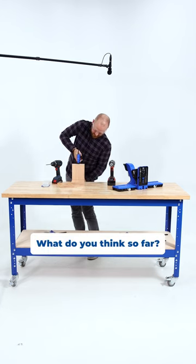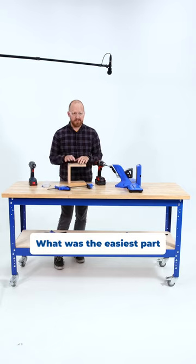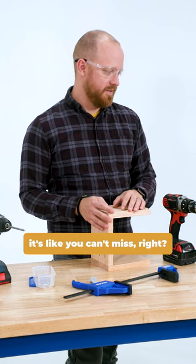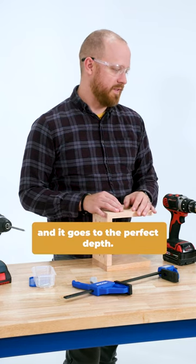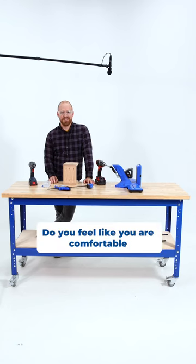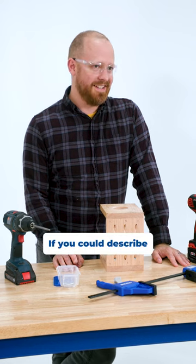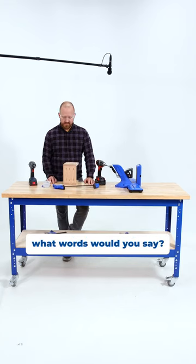What do you think so far? I think it looks pretty good. So I feel good about it. What was the easiest part and the hardest part? The easiest thing was drilling the pocket holes, just because it's like you can't miss — it's all lined up and it goes to the perfect depth. That was easy to do. Do you feel comfortable enough with a pocket hole jig to go home and do it on your own? Yeah, can I take it? If you could describe your whole experience building your project in three words, what would you say? Easy to do.